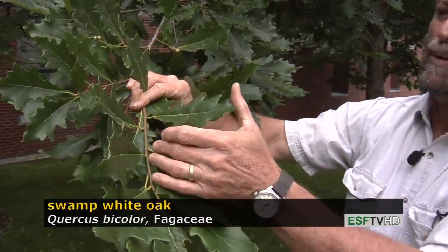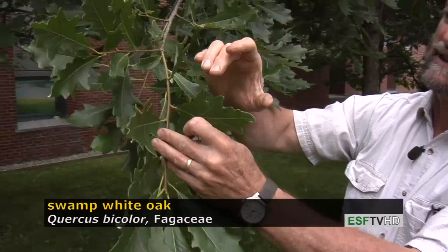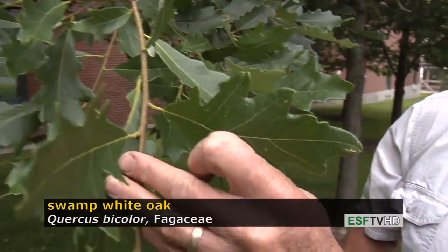As a member of the white oak subgenus, if you look carefully at the end of each lobe, there are no bristle tips.